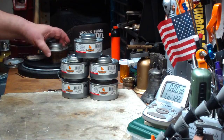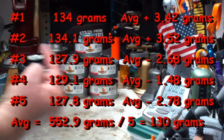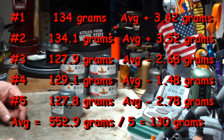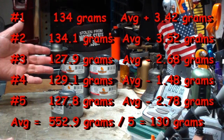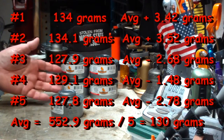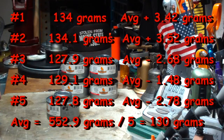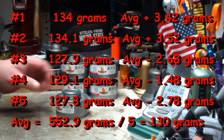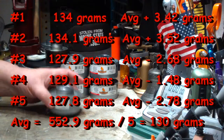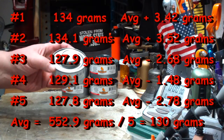So what I did was I went out to my local Dollar Tree store and bought five cans. They all varied in weight between the five cans. Can number one weighed 134 grams, can number two weighed 134.1, three was 127.9, the fourth one 129.1, and the fifth one 127.8 grams. If you take the average of that, it comes out to 130 grams as the average for one of these cans of fuel. They differ from the average by three grams to minus 2.78 grams.